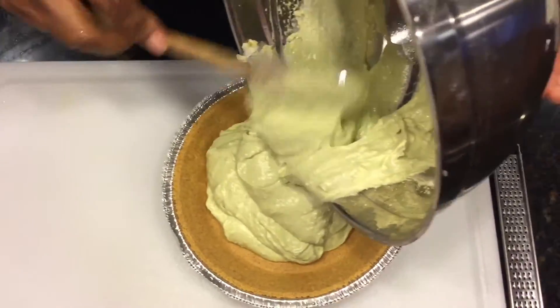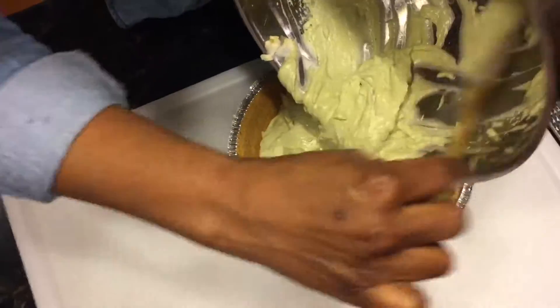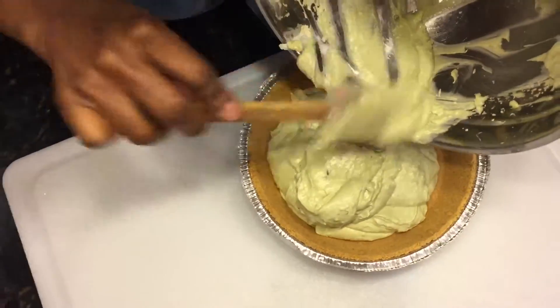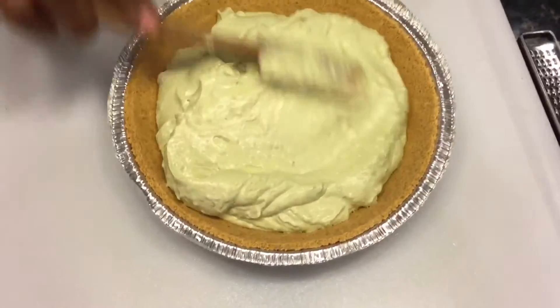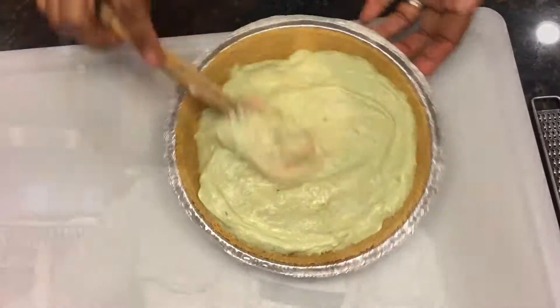Avocado is such a healthy thing to eat these days. I thought I'd try my hand at this avocado. Isn't that a pretty color? And then just smooth it around the pie crust.